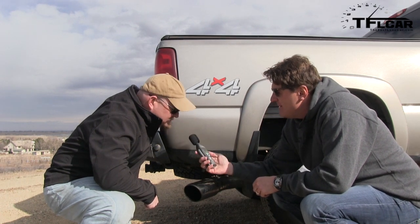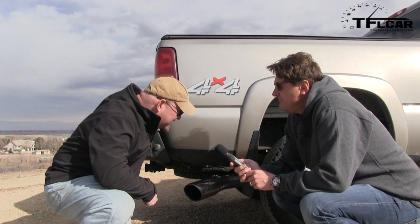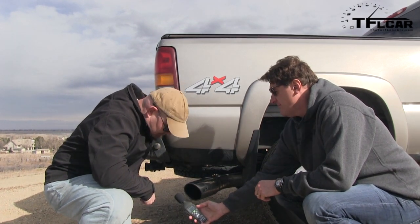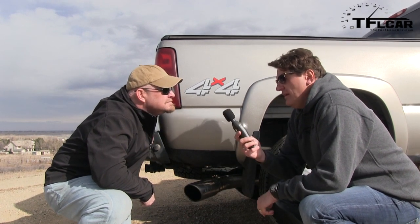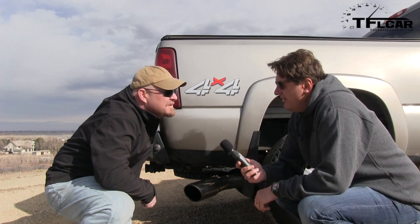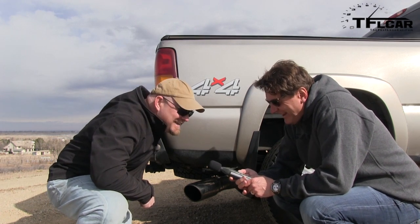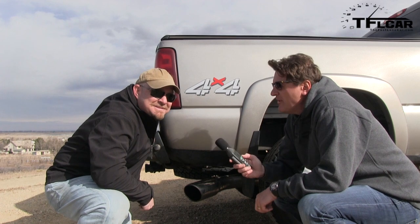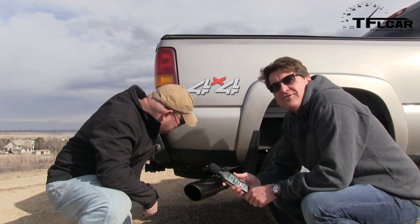Check it out — 82.1 decibels at idle. What was it when you hit it forward? 92.1. That got up to about 92, but at full throttle it's about the same. Interesting. What we really care about — let's see how much faster this thing is. Let's see if it's faster zero to sixty.